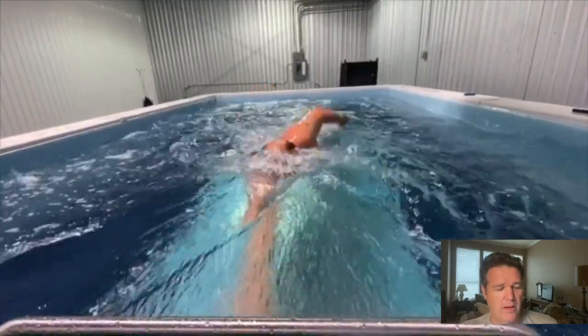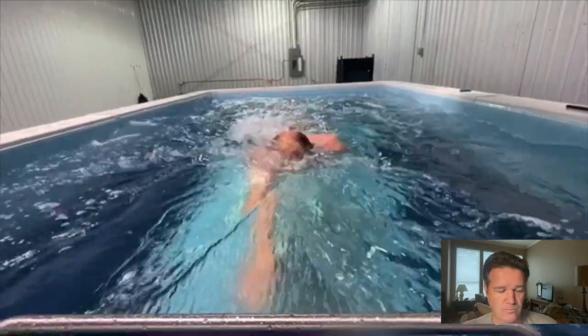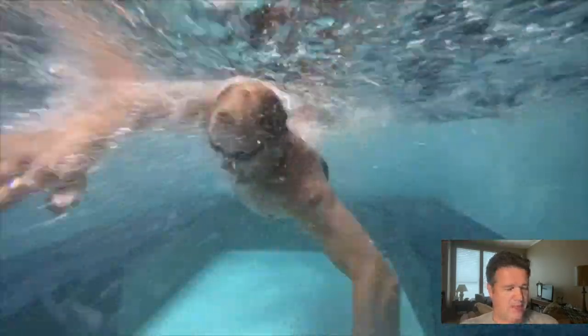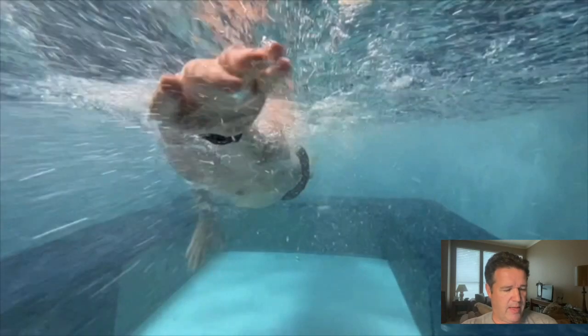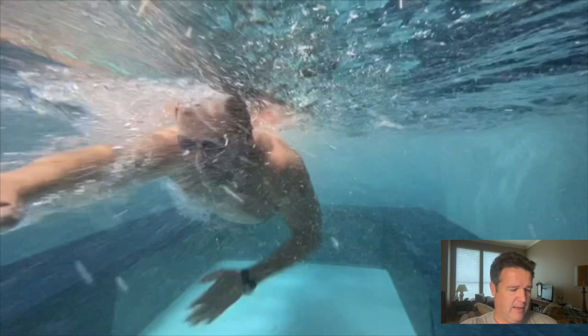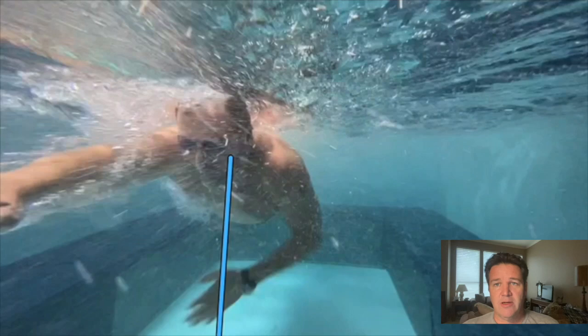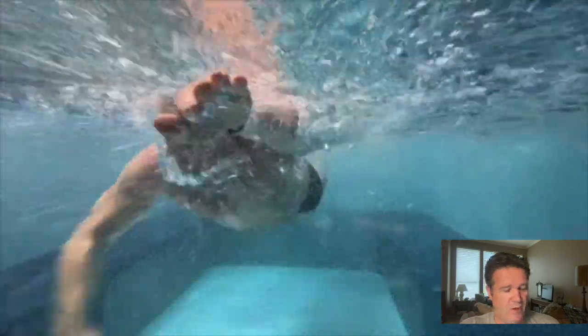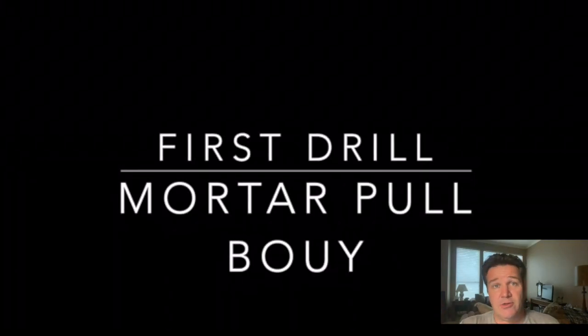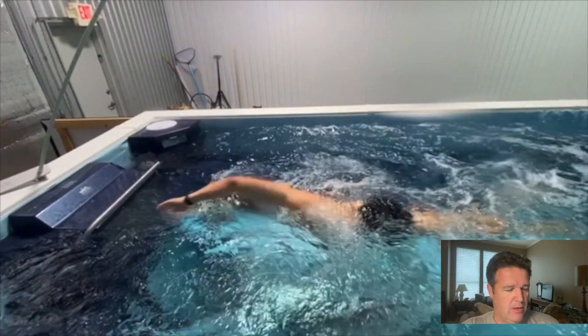This final shot is of him underwater from his left side. You can see he enters and gets a really good grab on the water. He goes a little past midline — ideally you'd want those fingertips pointed down right at that position for an ideal arm angle. But he goes through and gets a good grab, and he has a really nice rhythmic stroke overall.